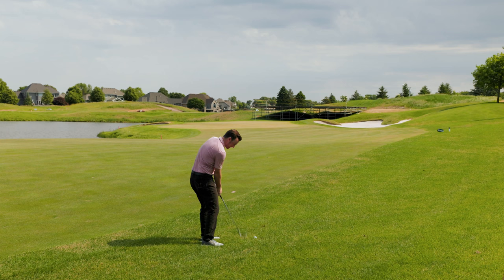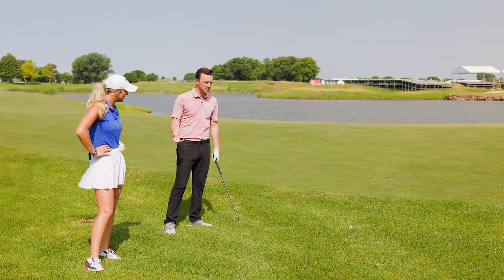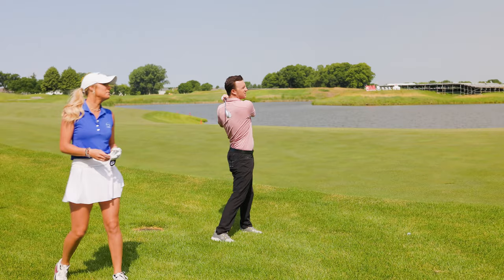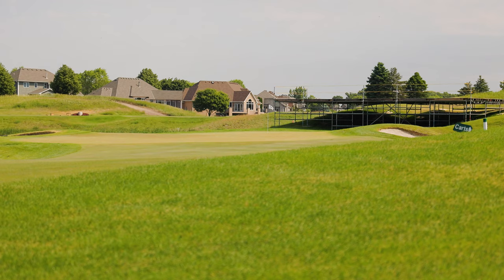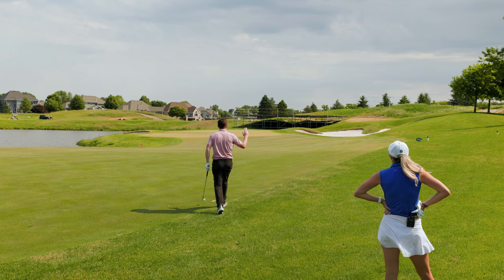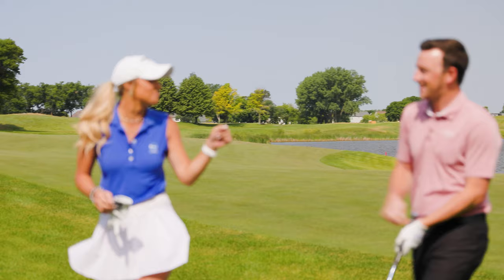Drew hits his third shot with the 60-degree wedge from 91 yards. The shot looks very close — possibly tap-in range. Emma says that's how you draw it up, but Drew insists that result was not produced by the club. Emma congratulates him on the good play anyway.